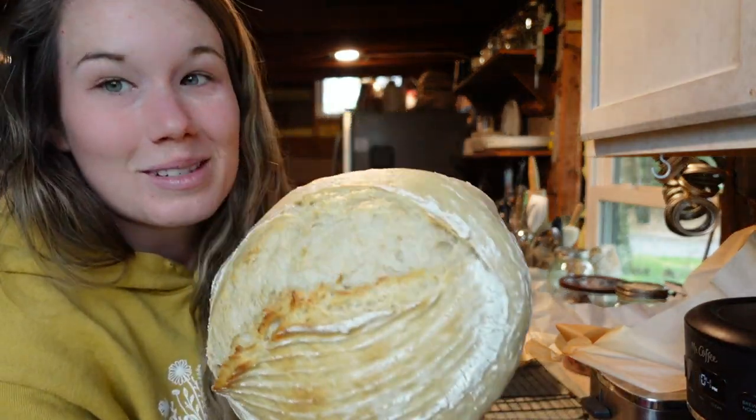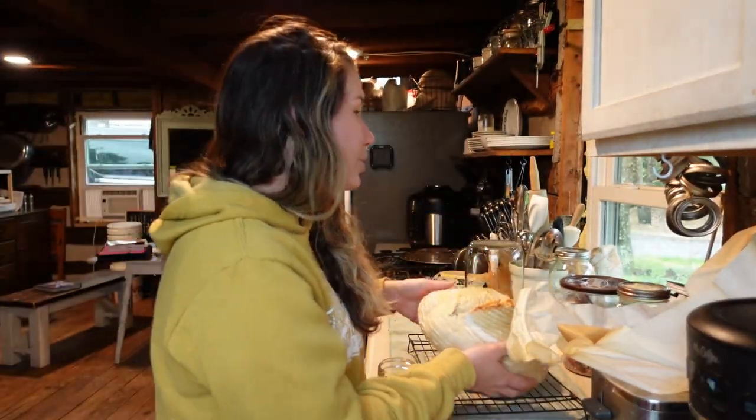It smells amazing. Maybe I will do a video next on homemade butter — it's very, very easy. We'll have our homemade bread and our homemade butter. Your family's going to love you. Alright guys, that was my tutorial on sourdough!